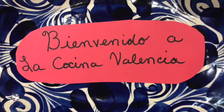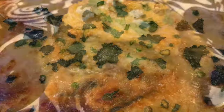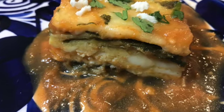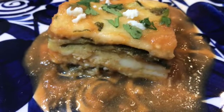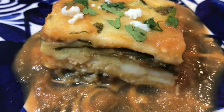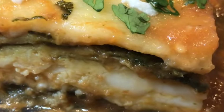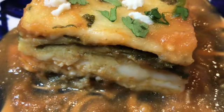Hola, welcome to Cocina Valencia. Bienvenido a la Cocina Valencia. Today we are making chile relleno casserole. Chile rellenos are one of my favorite traditional Mexican dishes. The batter making then frying is quite some work, so for a healthier twist and less labor intensive recipe, I find that my chile relleno casserole is a great tasting substitute to the traditional chile rellenos.